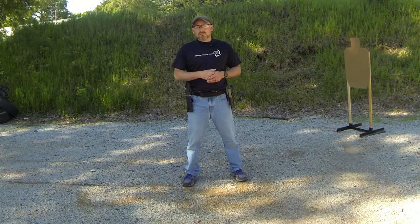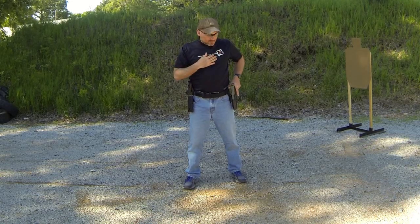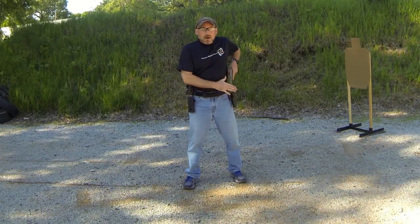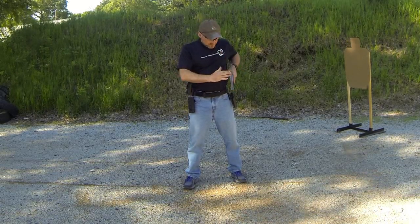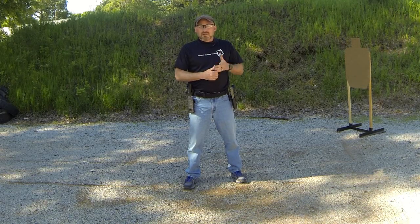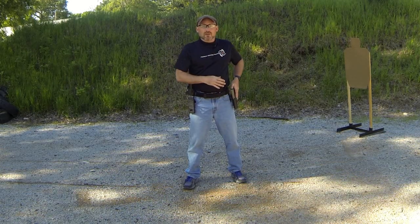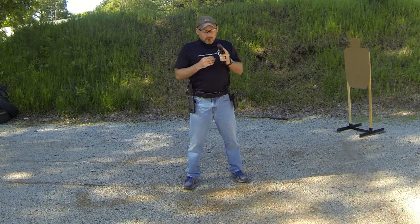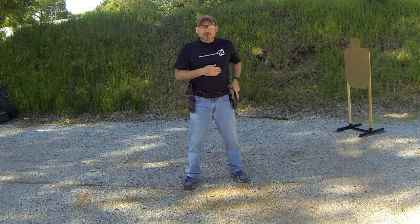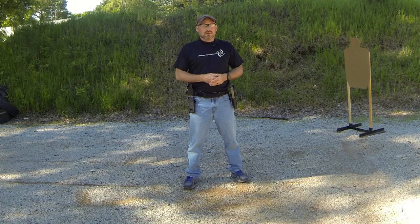Two major places where people have problems with sweeping are the draw and reholstering. When drawing, you should be able to take the gun out, shoot, and reholster it one-handed, with your other hand nowhere near it. Some people bring their other hand down, bring the gun up right across it to get their grip, and then extend out — that's taking a loaded gun and sweeping it across your body. In a similar fashion, some people reach out, secure the holster, and then reholster right across their hand. If your holster is so bad it cannot remain stable enough to reholster one-handedly, you need a new holster. Don't have your other hand anywhere near your holster as you are drawing or reholstering. Get the other hand on the gun after it's out, and before reholstering get the other hand off and out of the way.